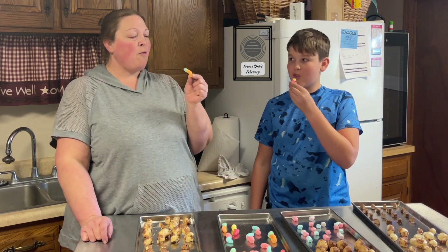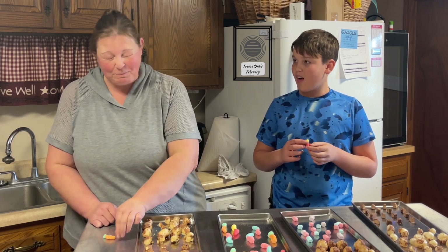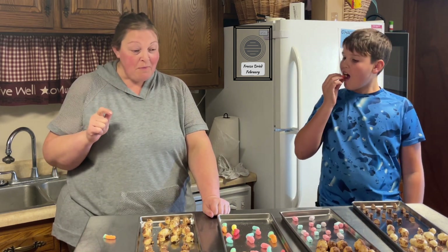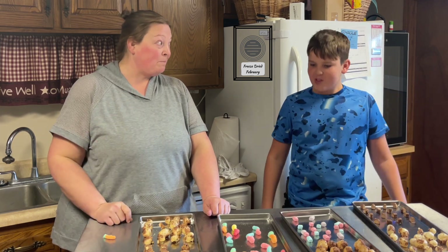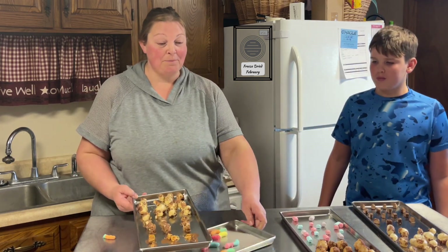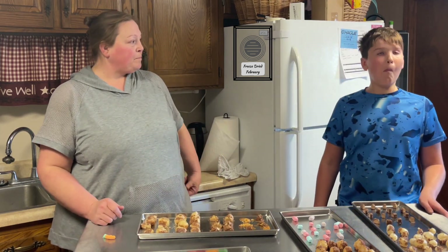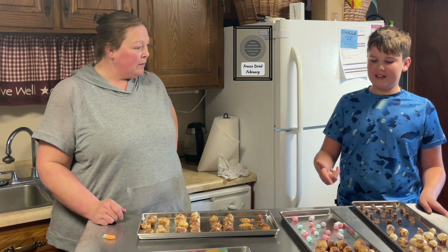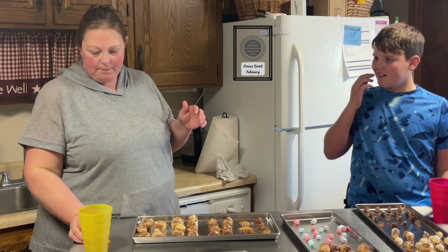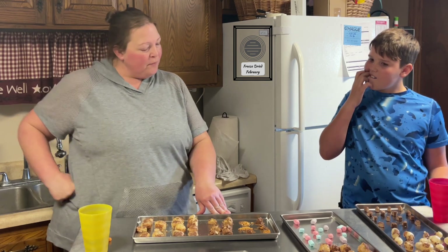What should we try first? Gummies! I'm going to pick one that doesn't look like it did anything. Oh my — they did! And they are sour! Thumbs up then. We'll let Luke have those. What's next? I'm going to try taffy. Isn't it funny how the gummies did that — they were hard going in but then they got gummy.